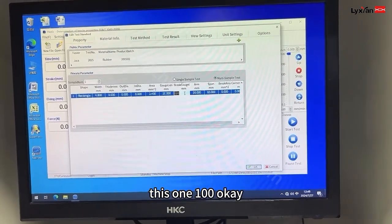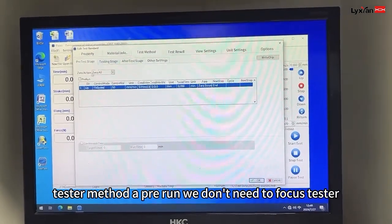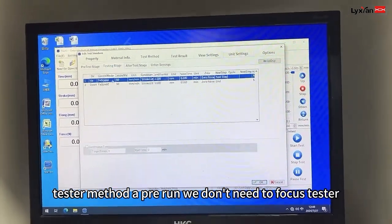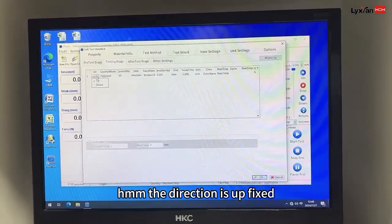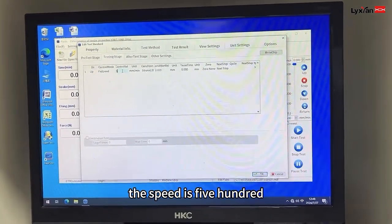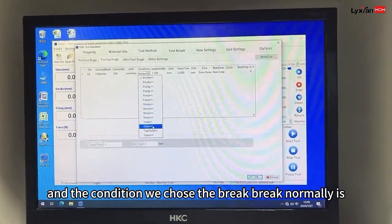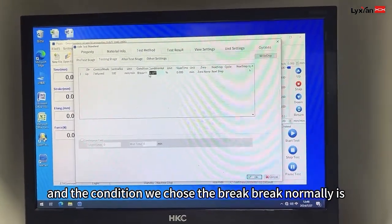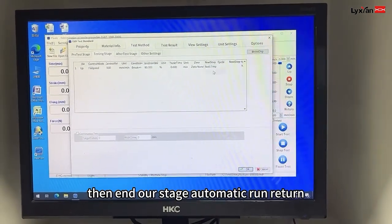This one is 100. Test method — pre-run, we don't need to focus. Tester: the direction is up, fixed. The speed is 500. And the condition: we chose the break. Break is normally 90%. And then end.